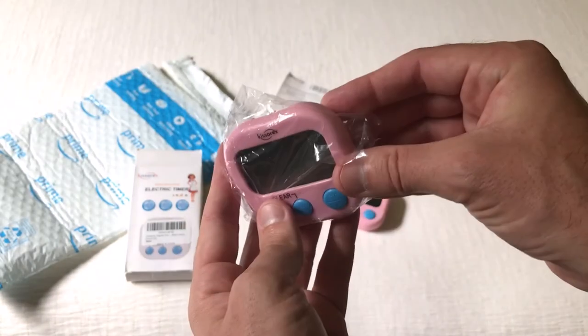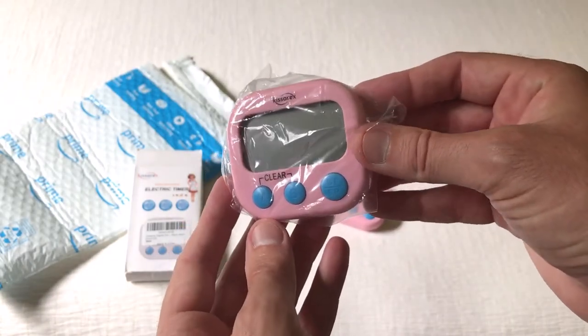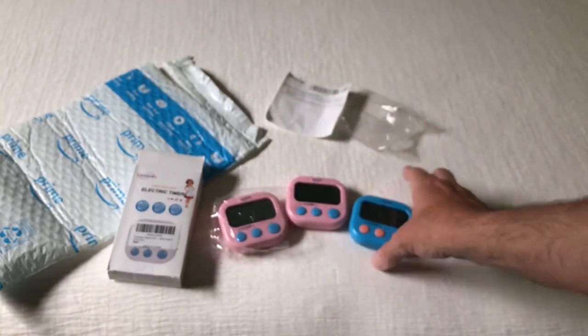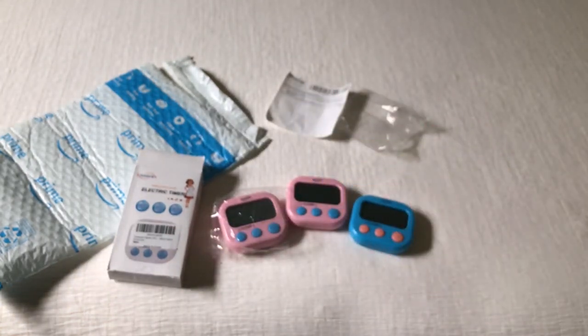Once you're done, just turn it off. Anyway, that's a quick unboxing. I bought the pink ones because my wife's a teacher and she wanted pink ones for her classroom, so pick whatever color you want. I hope this unboxing video helps — thanks for watching.